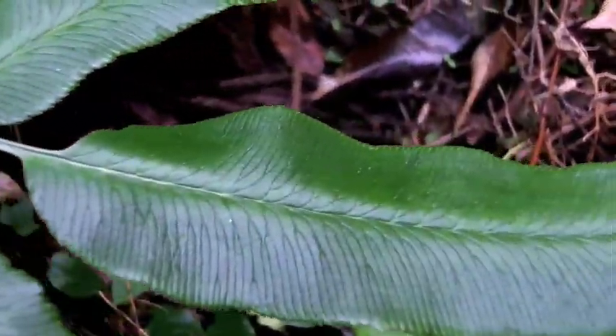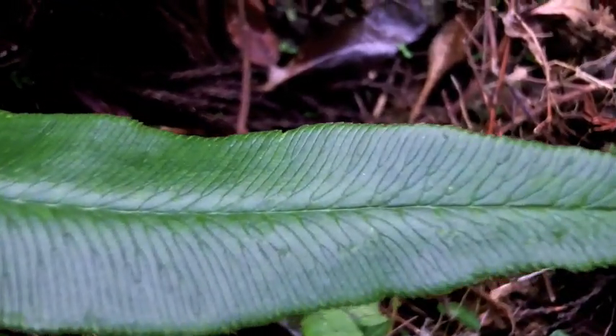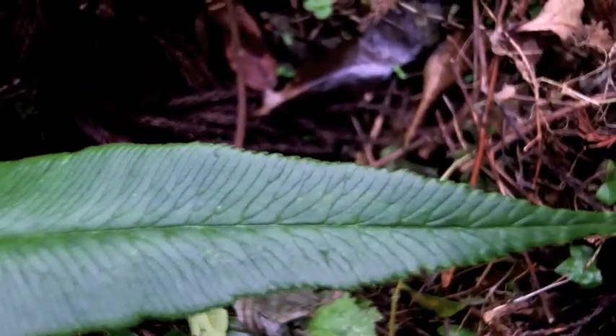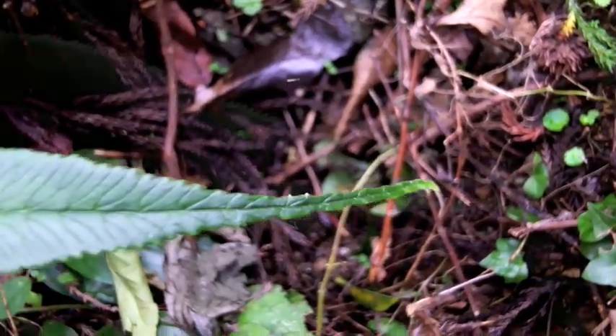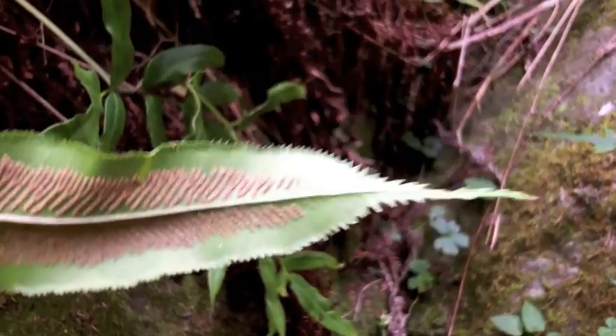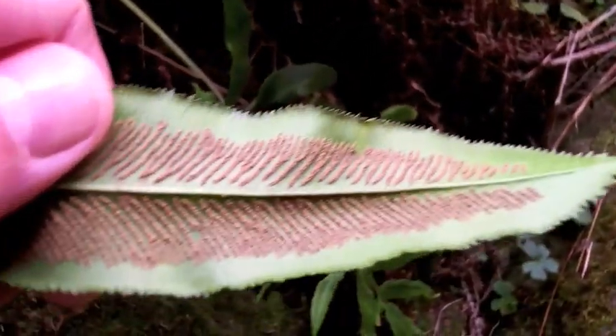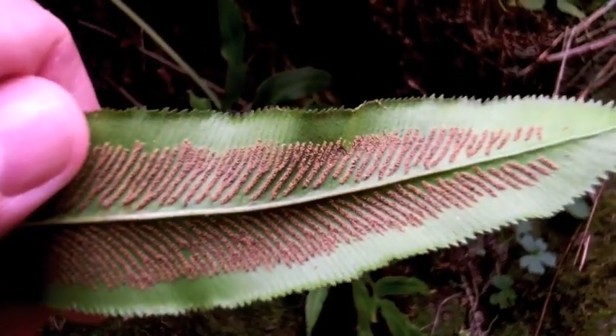At first glance, both Coniogrammes look very similar to each other, but you can tell if it's intermedia by the fast taper at the end of the pinnae. The parallel lines of sori are another diagnostic feature. While they can divide, they never cross each other, and they only grow about halfway out from the midrib.